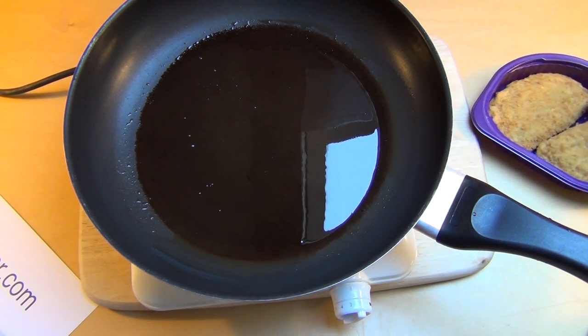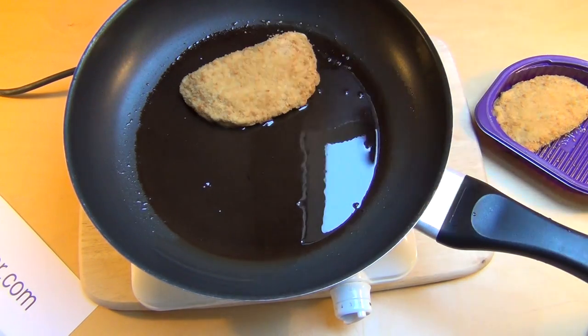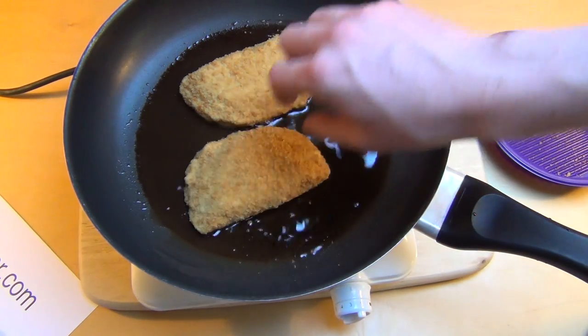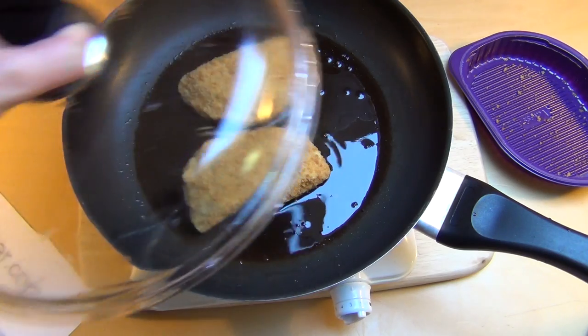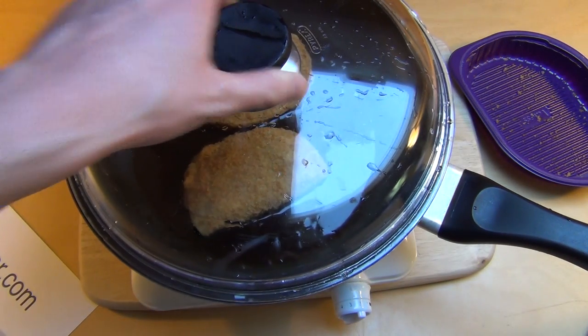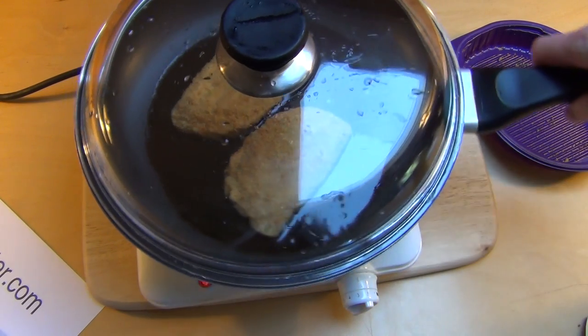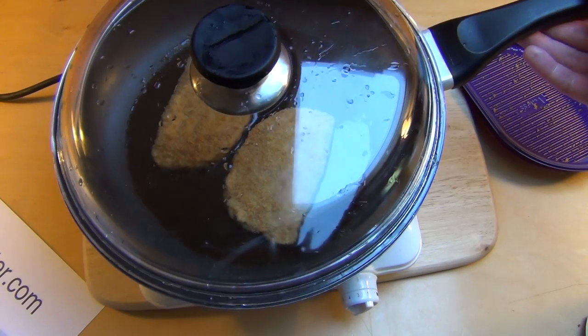All right, let's drop the meat replacement in. What is this called? It's not meat, it's some kind of something-drop. And I even have an advancement here — I now have a lid with glass.